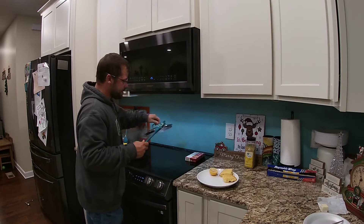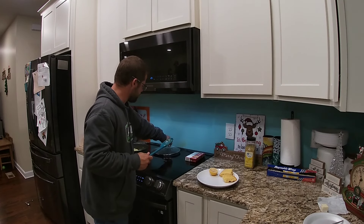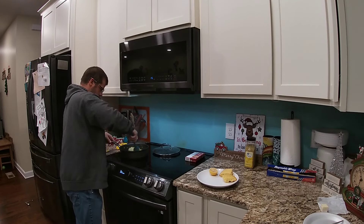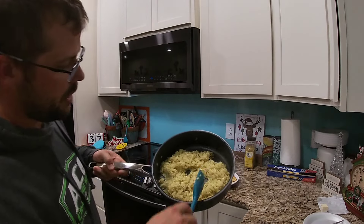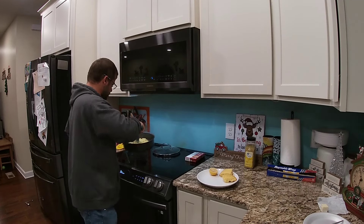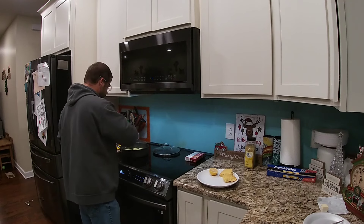All right, guys — it's been about 15 minutes. We're going to check our rice-a-roni here. Take that cover off. Yes sir — perfect rice-a-roni right there. Look at that — nice and moist, nice and cooked. Beautiful rice-a-roni.